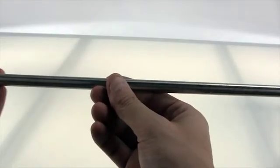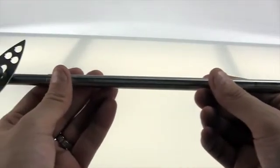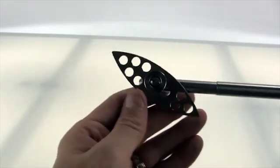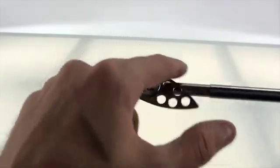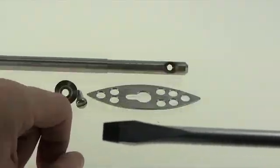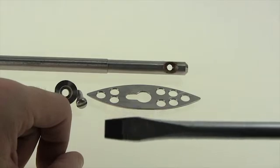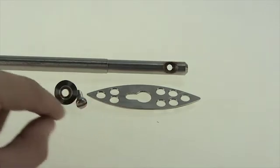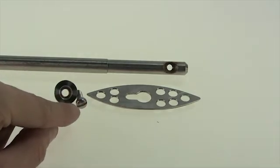Sticking with stainless steel, here we have another stainless steel stir shaft. This one has an oval or football style stainless steel agitator. For this one we will need a flat head screwdriver. In front of us we have the agitator, a flat head screw, and a button.